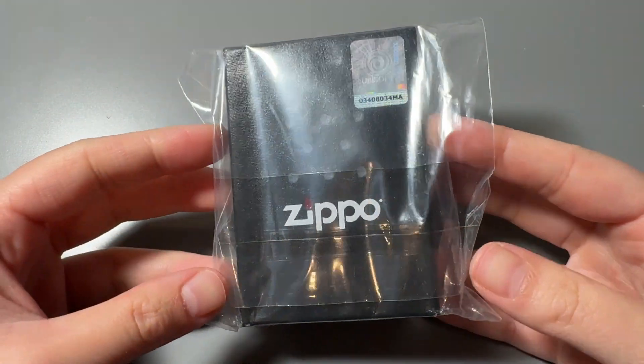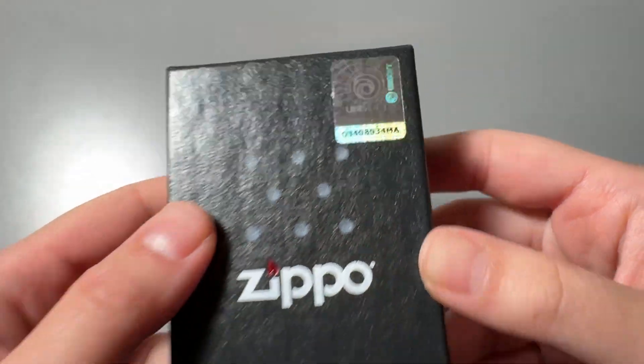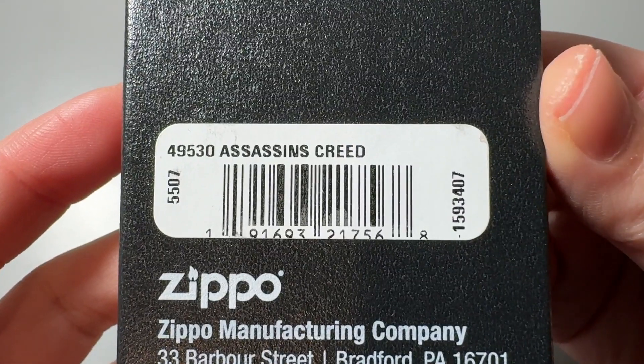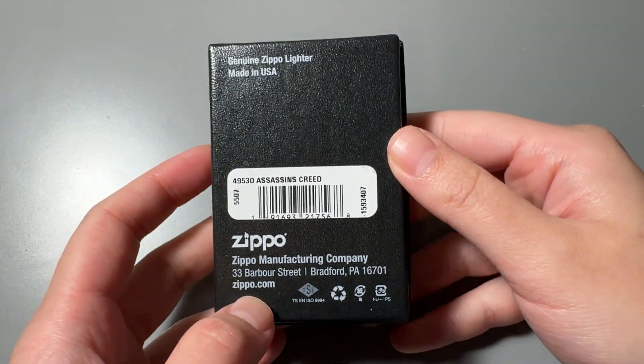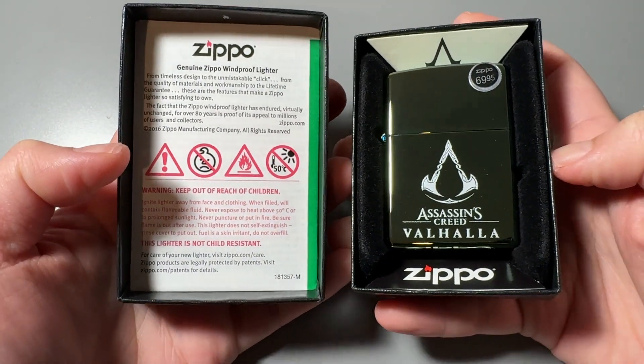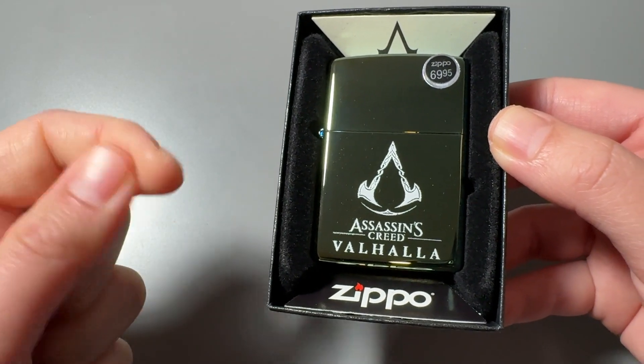Hello, today we're going to take a look at a Zippo that I am personally pretty excited about. It has a plastic bag and we'll just quickly take it out. This is another one from Ubisoft. It's the same holographic sticker as Far Cry. The one that we'll be looking at today is Assassin's Creed.